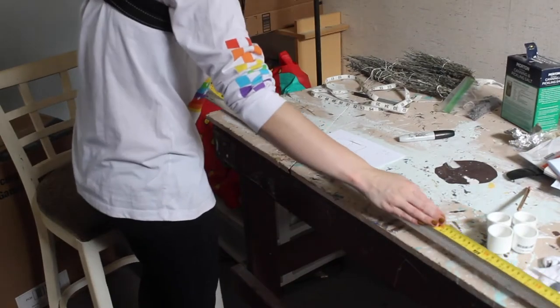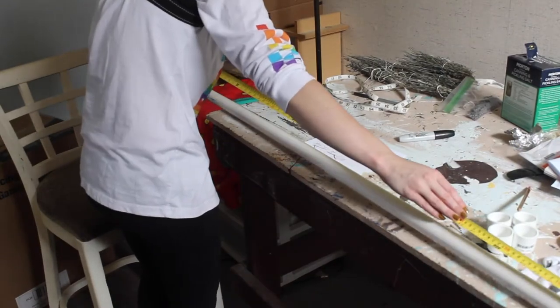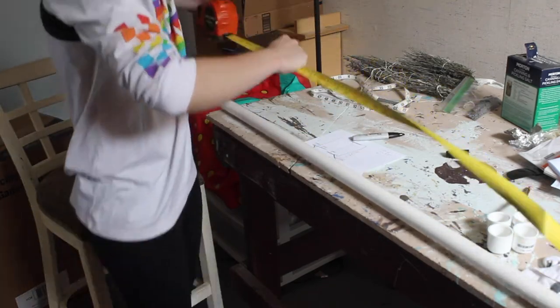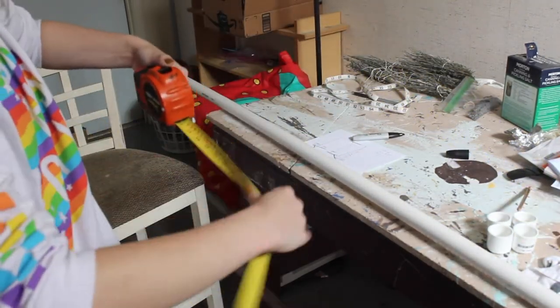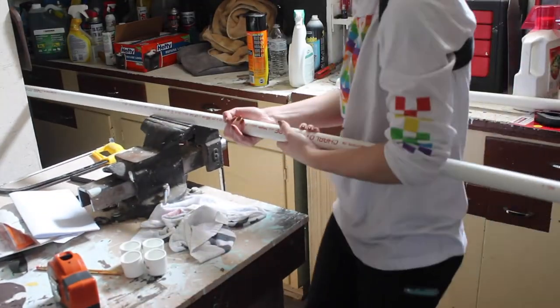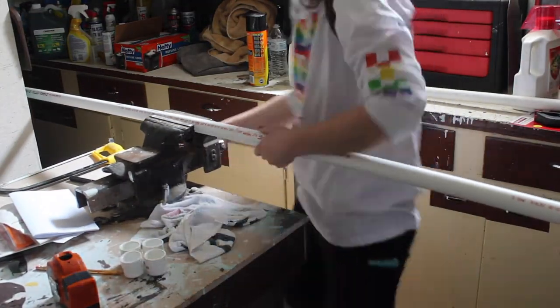Now begins the process of measuring my PVC pipe and cutting it. I'll be doing this a lot. I'm quite fortunate to have this little tool that will hold the pipe for me as I cut it.